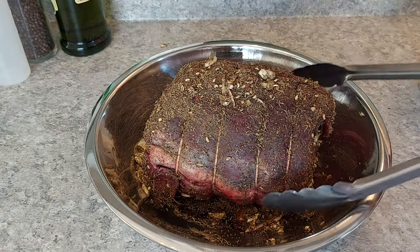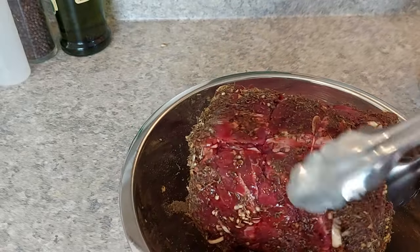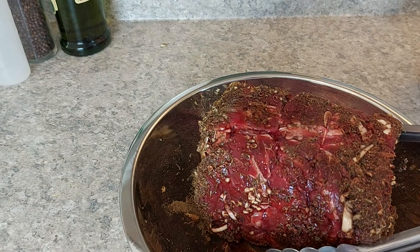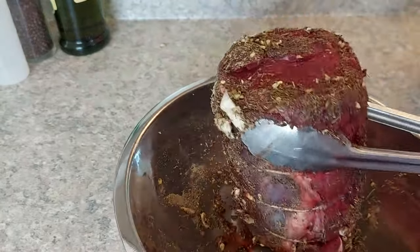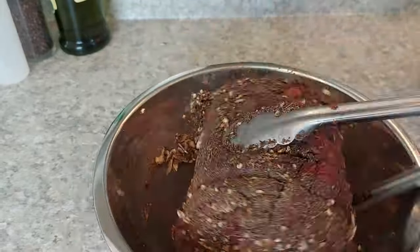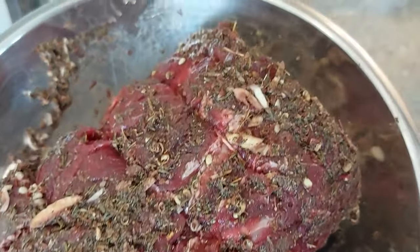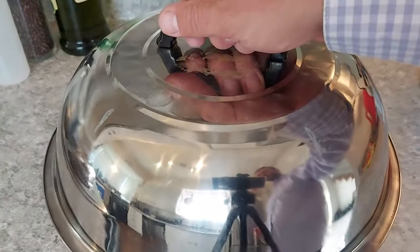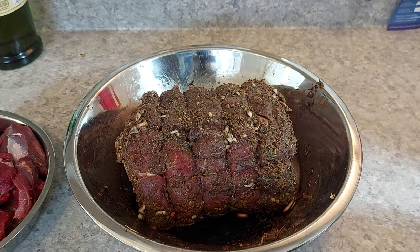Here's our moose roast. It's been sitting out on the counter for about four hours now. I pulled it out of the freezer on Monday night and put it in the fridge — it's Wednesday today. Pulled it out of the fridge around noon and put the dry rub on it, so it's been about four hours. Now it's been 24 hours. I did find out it was harvested last year, so professionally butchered. Very well done. Just getting ready to sear it.